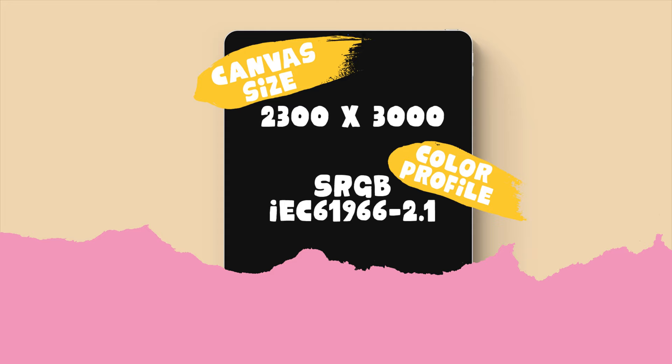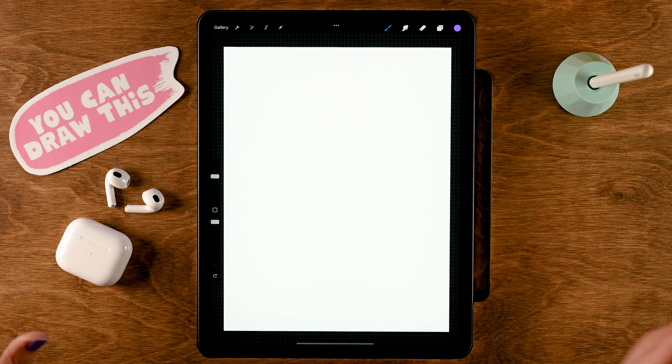Patreon is the place you can go if you want to watch even more Procreate tutorials. Now for this tutorial we will be working on a canvas that is 2300 pixels by 3000 pixels, the color profile is set to sRGB, and I have created a color palette for you which I have linked in the description. So now let's get started.